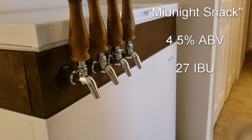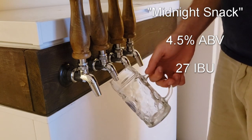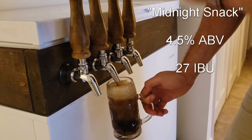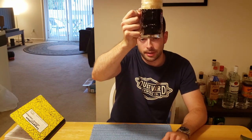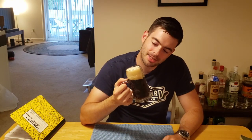I ended up calling it 'Midnight Snack' — it comes in at about 4.5% ABV with 27 IBUs. Appearance-wise, it is actually crystal clear. If you hold it up to a light, it's got a really nice dark ruby red color to it, but under standard lighting it looks pretty brown to black. The head retention is just something else — it's got this ridiculously creamy head that is just staying put, not going anywhere. It's a really nice beer to pour into a mug and just look at for a bit.